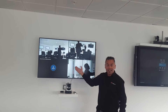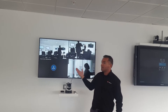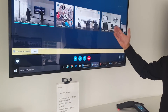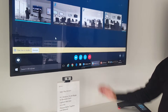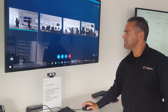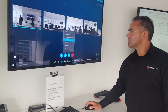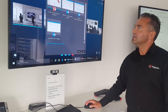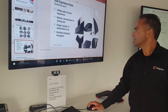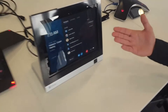The next step is content sharing. Let me share a presentation. You can see the native Skype for Business interface, with all devices including the new MSR now in the meeting. We go to Share > Share Program and share a PowerPoint presentation.